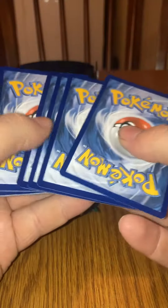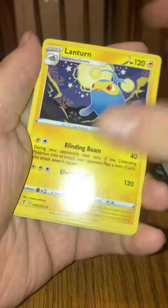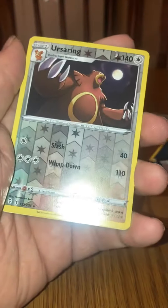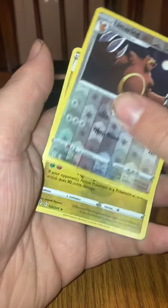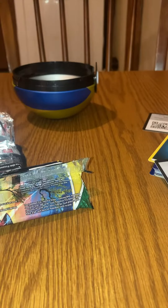Let's go! I'm going to go steel, electric. Lanturn, Gordie, Dino, Chinchow, Litleo, Swablu, Ursaring — reverse. And a Flapple non-hollow. Is that it?